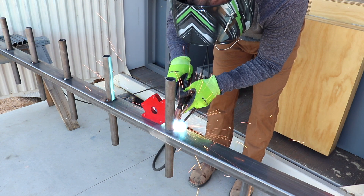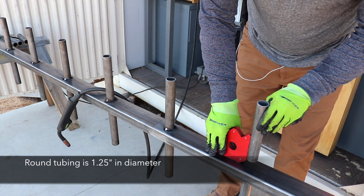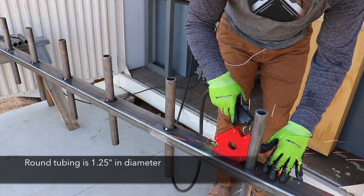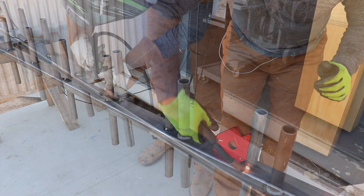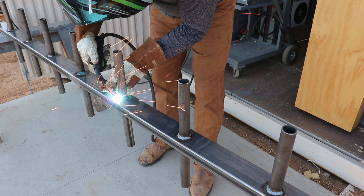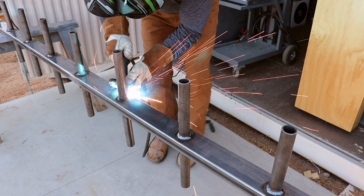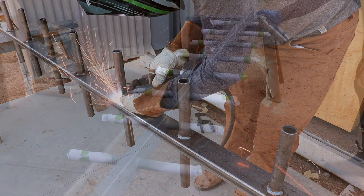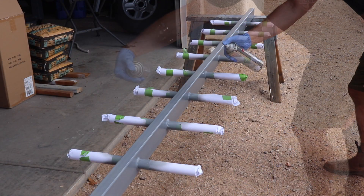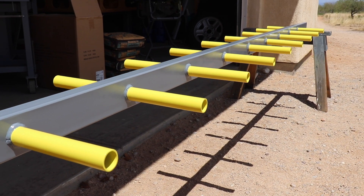Just like the first part of this playground build, the second part includes a fair bit of welding. What I'm putting together here will serve as the monkey bar component and also as a stabilizing feature to the main framework of the swing set. Instead of doing two parallel bars, which is the more traditional monkey bar setup, I've chosen to put the round tubing protruding from a single beam so these can be used in a ninja warrior type setup. I've added some yellow and gray paint because I think they look great together.